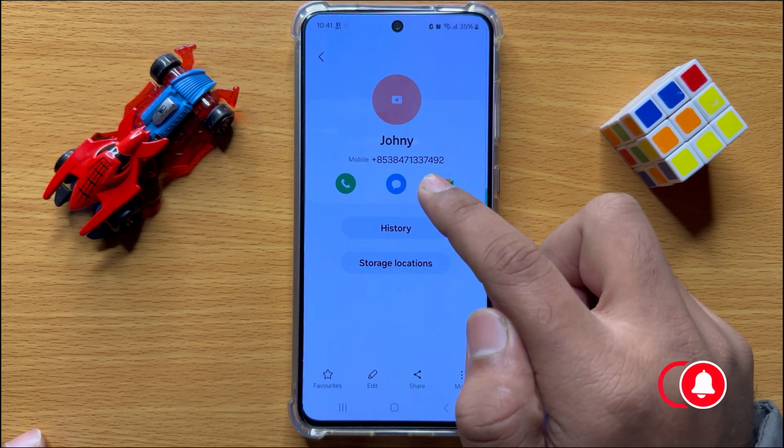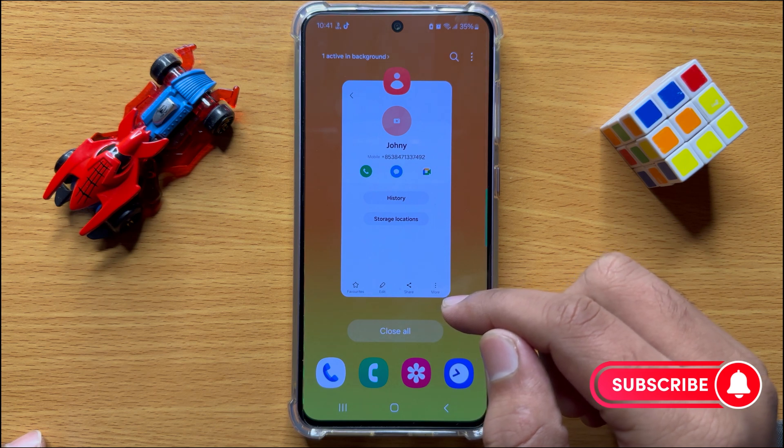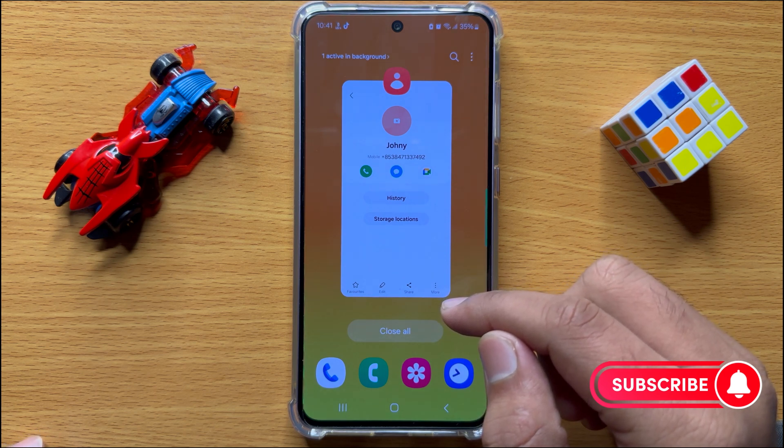Now this contact is saved in Google account. So that's how you can save contacts to Google account in Samsung Galaxy S24.